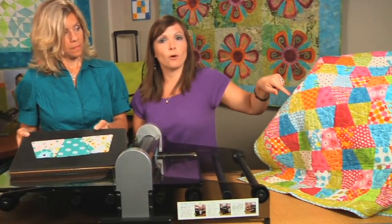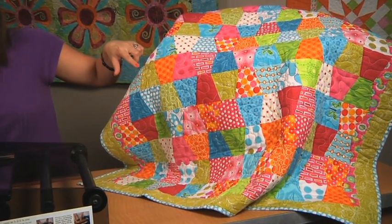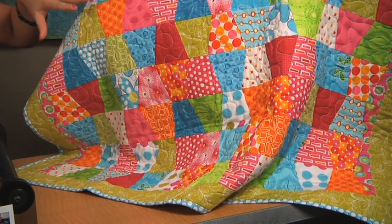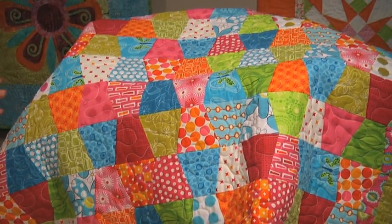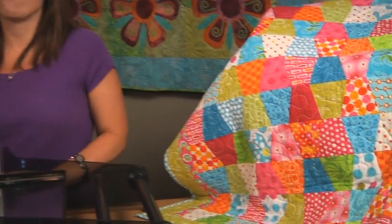We also have a scrappy quilt over here using a smaller tumbler, but you get the idea — just use up some of the scraps that you have in your stash to make a scrappy quilt. This works perfectly for a baby gift or any type of gift for that someone special in your life.